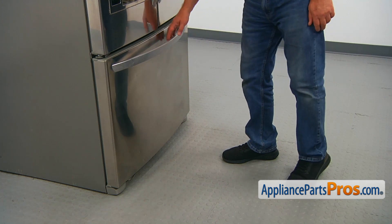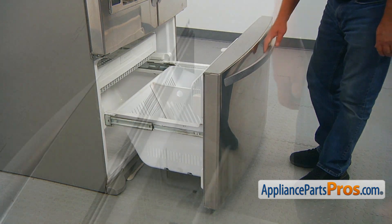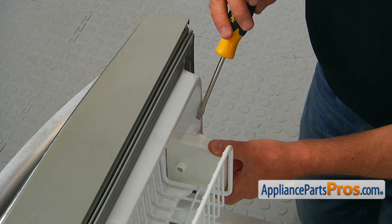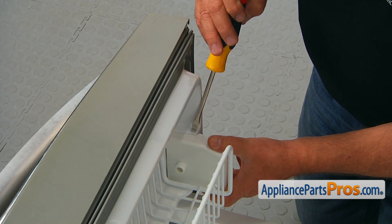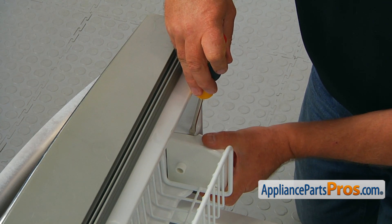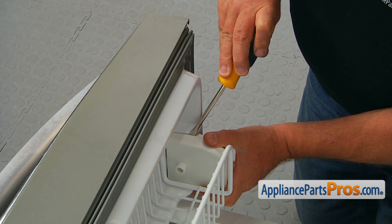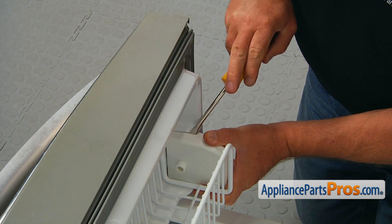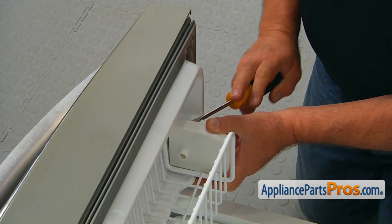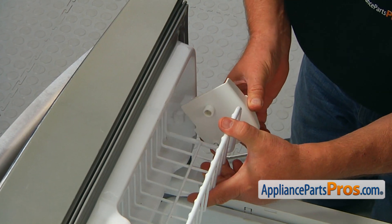To get to the part, we need to open the freezer door. This is the end cap we are going to remove. I'm going to use a flat blade screwdriver and place it into the seam on the top, then slowly pry it up and take it off.